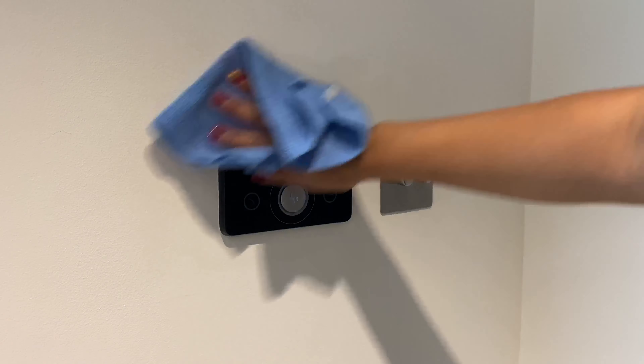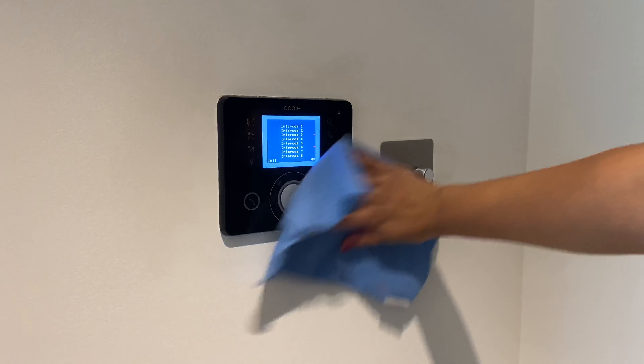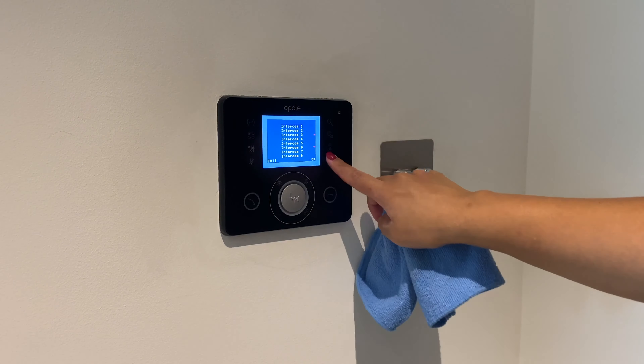My ninth tip is to wipe all of your light switches. Just like your remote control, you don't realize how many times you're touching your light switches, which means so much buildup of dirt, grime, and bacteria — it's like a breeding ground. Wiping those down regularly with Zaflora, whether the concentrated or diluted version, will keep all your light switches nice and clean.